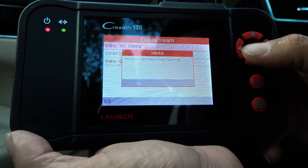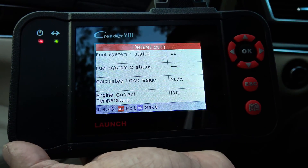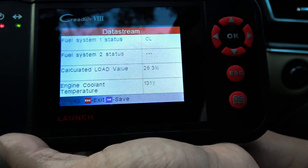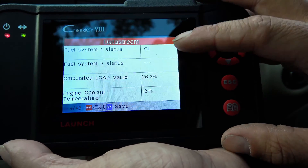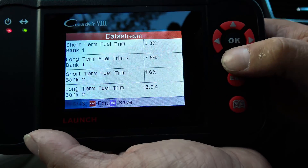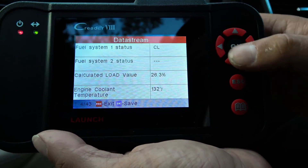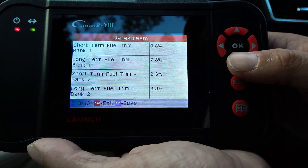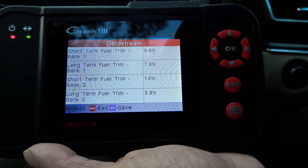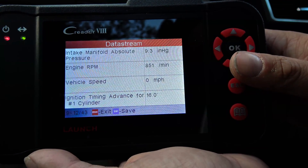Data stream — let's see what that is. View all items. Getting supported data stream, loading. And there we go — some interesting stuff. Now this is live. There is only one fuel system; it's clear. The engine is operating at 26% load. Current coolant temperature is 132 degrees — well, obviously I just started the SUV. It shows your fuel trim, and manifold pressure, engine RPM.